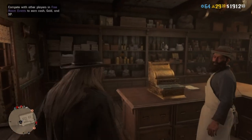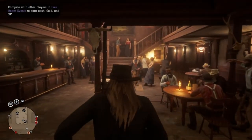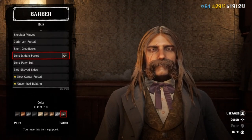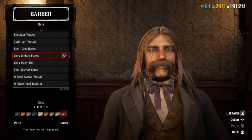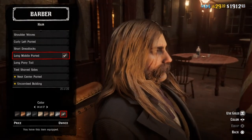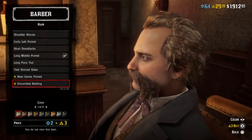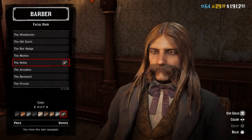Now I'm gonna show you what hair and mustache I'm using. I'm using pomade in it, just so you know. For the hair, I'm using the long middle-parted in color 14, because he did part his hair in the middle and it was about shoulder length. I wish we had one that went back more — like the middle part in single player — but we don't. For his mustache, I used the noble in color 14.